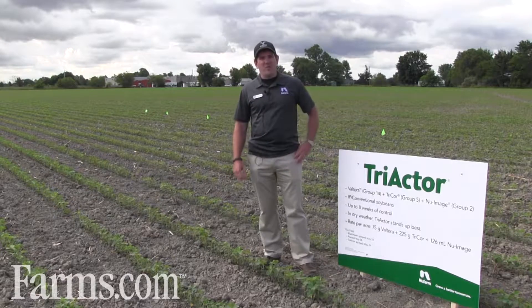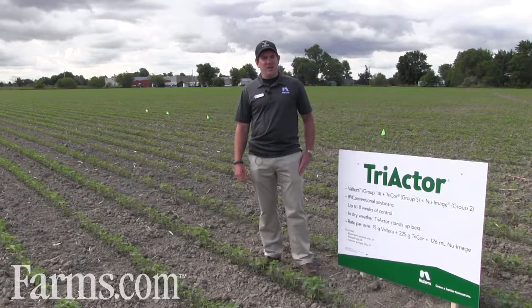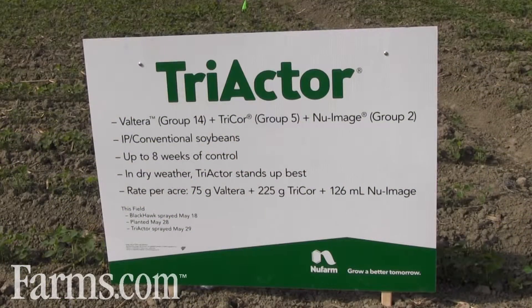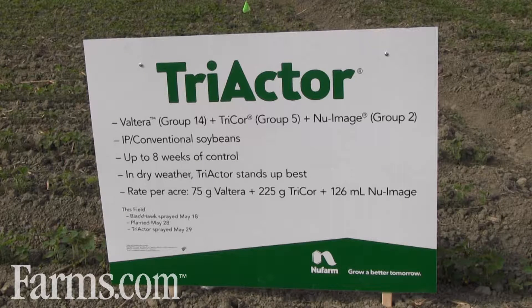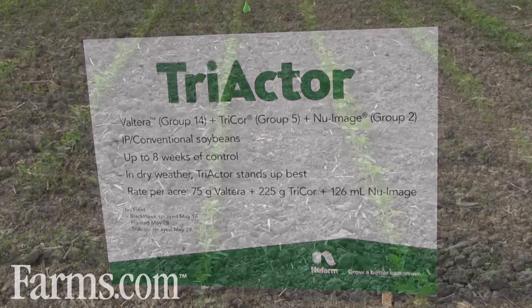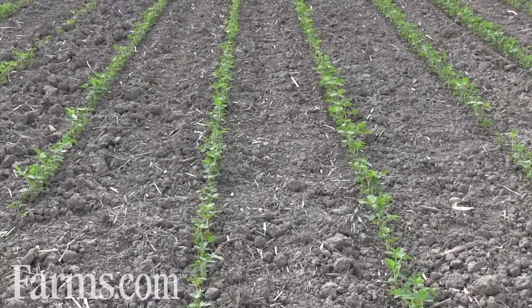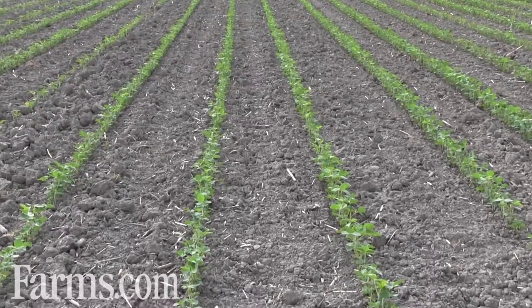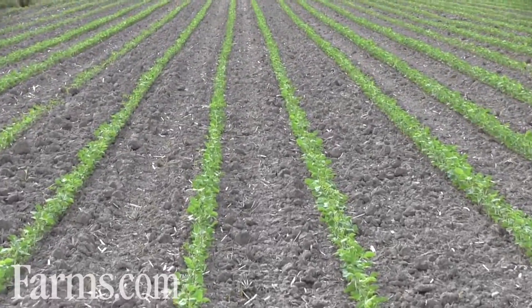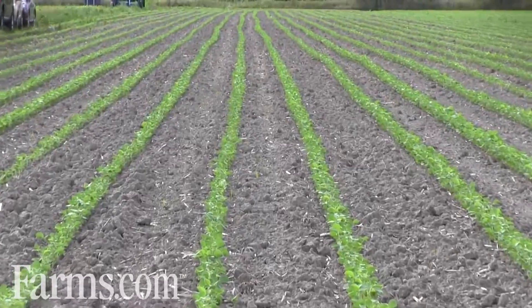To help them out with their problem, we did a few test plots here. One of the plots used a product called Triactor, applied along with another product called Blackhawk. What happened was we applied Blackhawk, worked the ground seven to ten days later, and then applied Triactor on top. The purpose was to get good burndown of their glyphosate-resistant fleabane and to get full-season residual control of the full spectrum of weeds in the field.